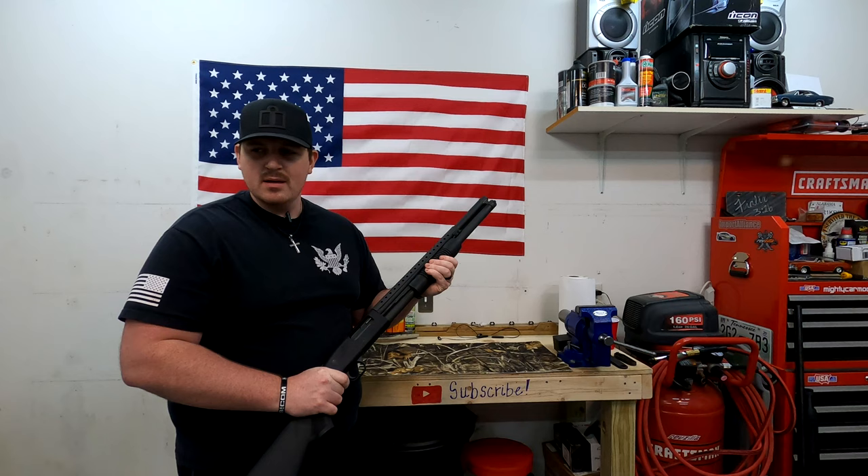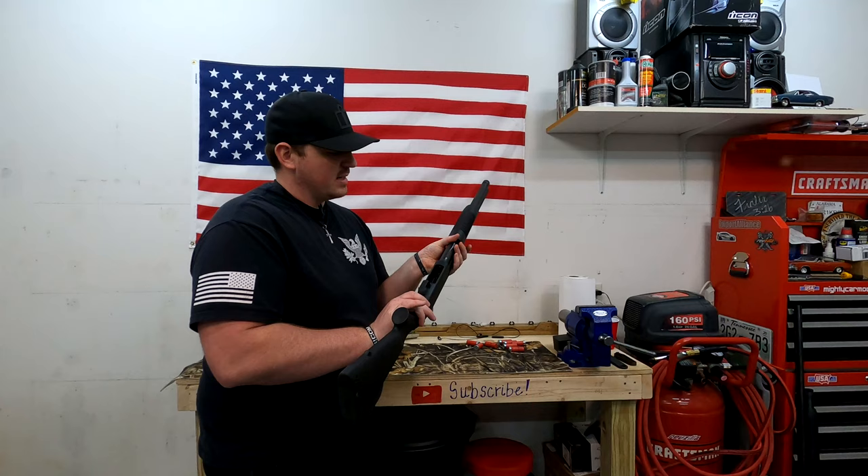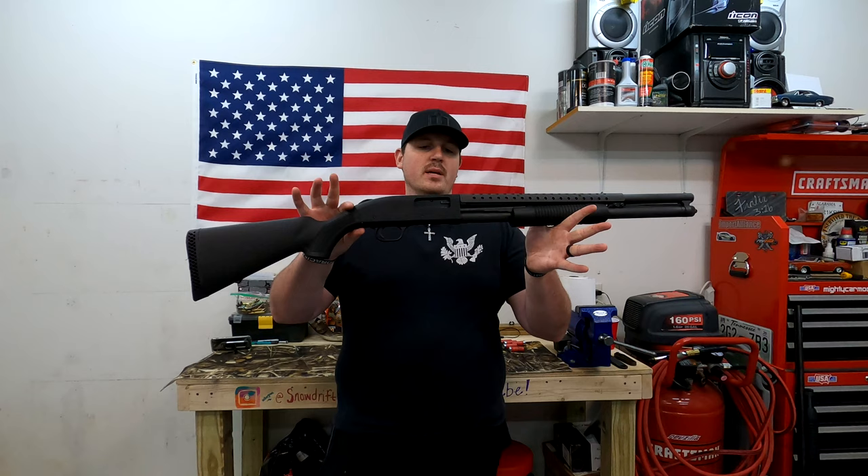Before we do anything, let's clear this bad boy. It's officially been cleared. Now that none of you have your panties in a wad because you don't know if this thing is safe, I can assure you that it is 100% safe.